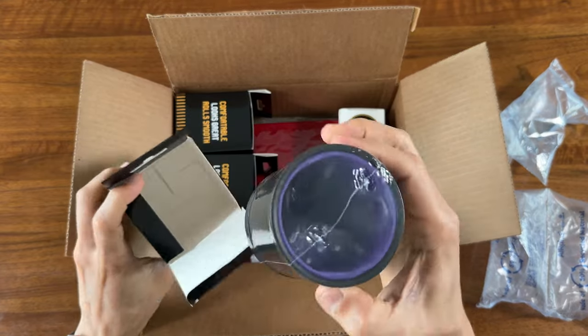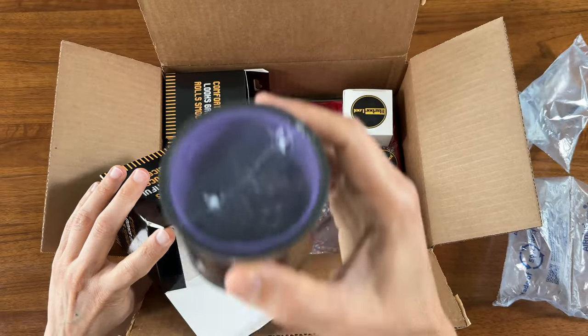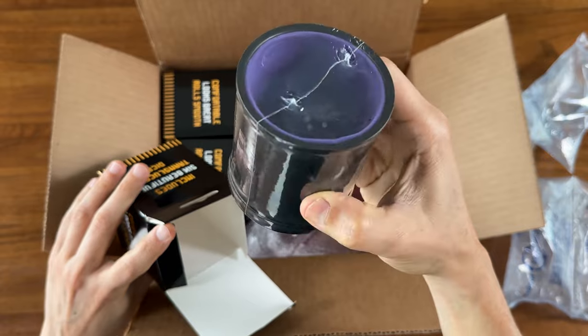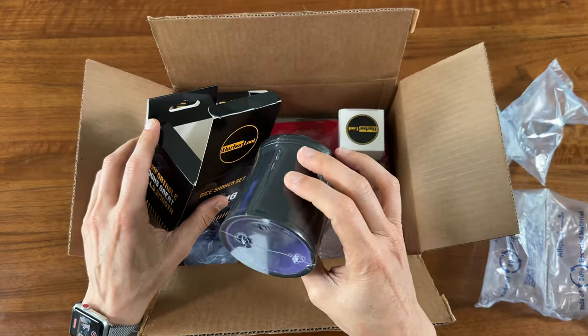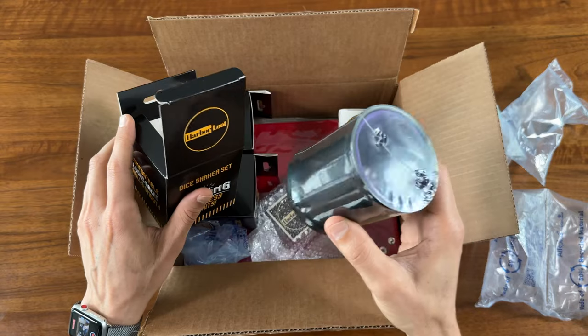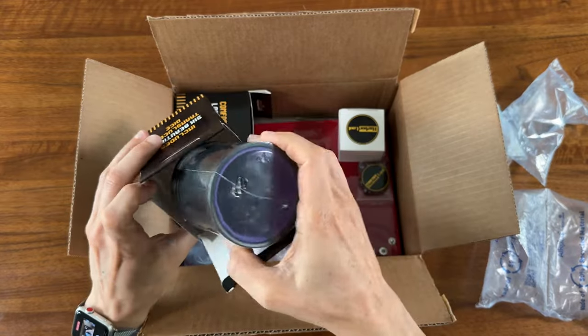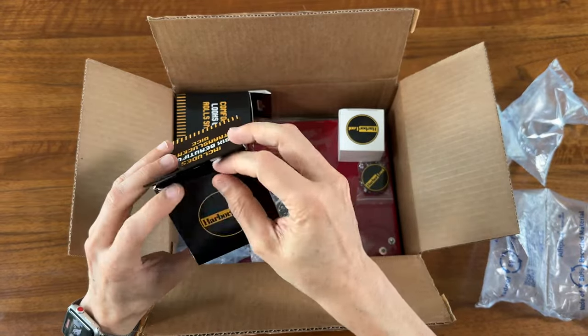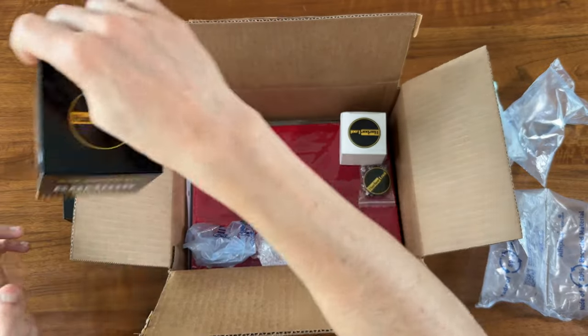Nice, they've got the dice in there. This one's got the purple insides with the matching dice inside. Harbor Lute on the bottom. I play a lot of Liar's Dice just with red solo cups which gets pretty noisy, so these look like a nice quieter upgrade. It looks like there are a few different colors here.